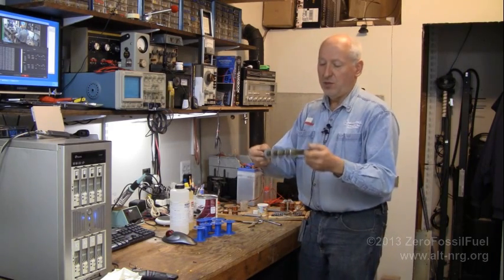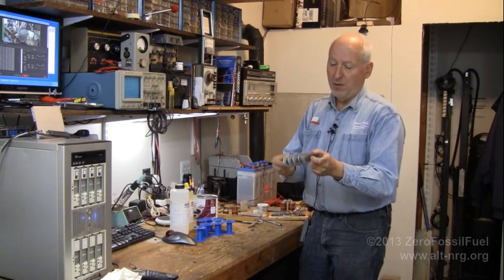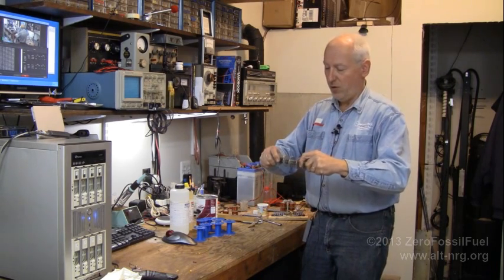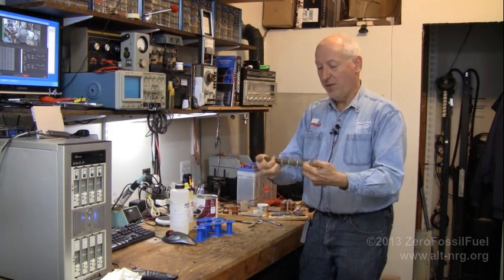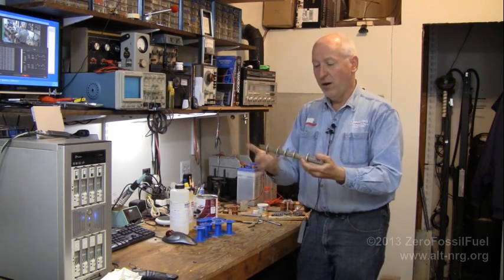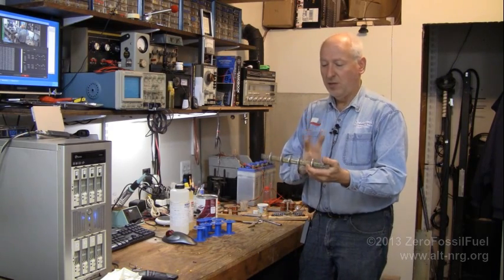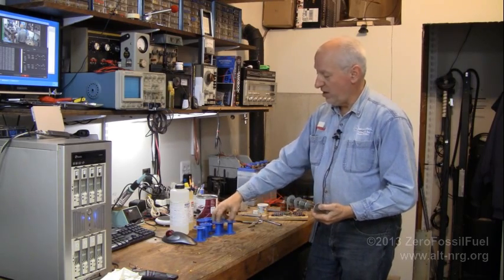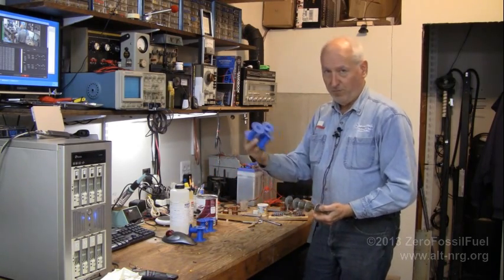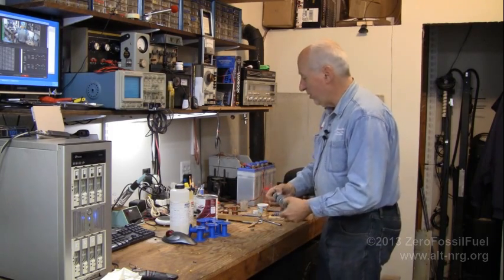Now, with these washers, I'm using them to hold this bundle of straight metal rods that were coat hangers together, so that I can epoxy them together into one solid core. Once they are epoxied together, I'm going to cut it into three sections and assemble it so that I end up with my triangular core, and I can take the bobbins on and off and do some real experimenting.